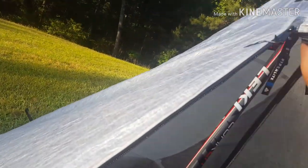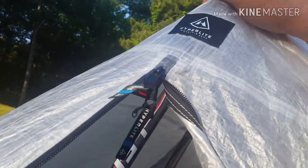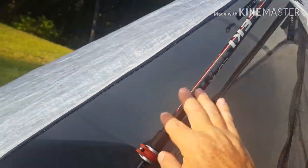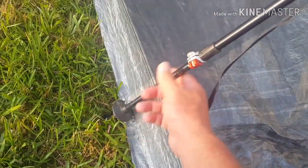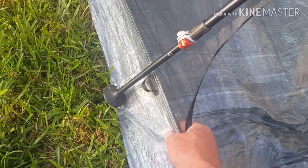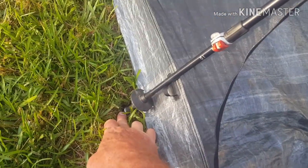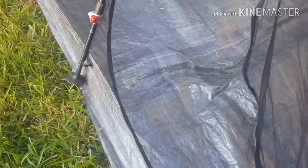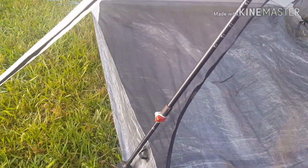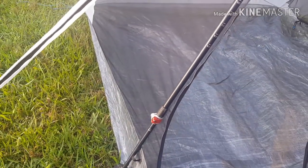The trekking poles go into a little cup up top and run down. You can put them through the loop, though it'll be tough with your cup. It's in a holder here. It's supposed to be a five and a half inch bathtub floor. It doesn't require a footprint.